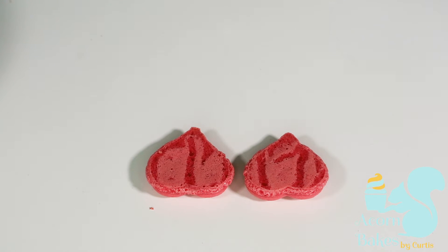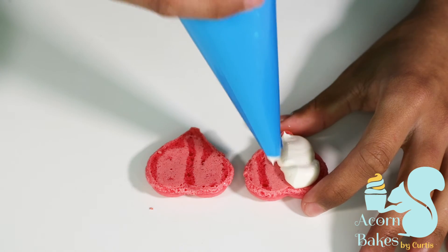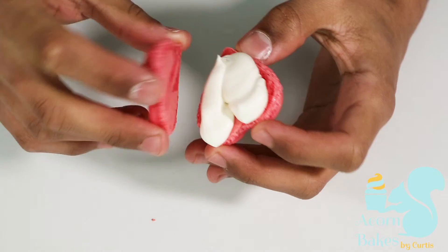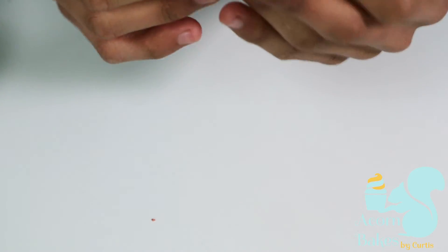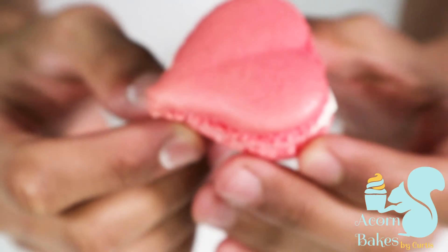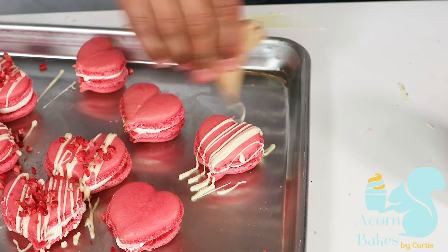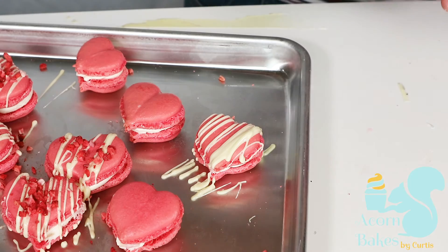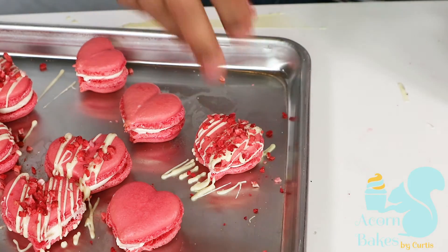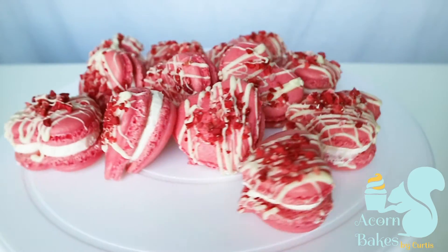I put the buttercream in a piping bag and, the same as how I piped the macaron shells, I apply a little bit of pressure and move away, a little bit of pressure and move away, then squidge them together gently. To finish them off, I melted some white chocolate, put it in a piping bag, and drizzled it all over the macarons, then sprinkled some freeze-dried strawberries on top — and that's how you make these strawberries and cream heart-shaped macarons.